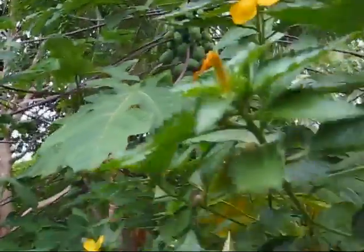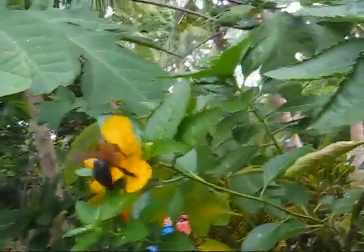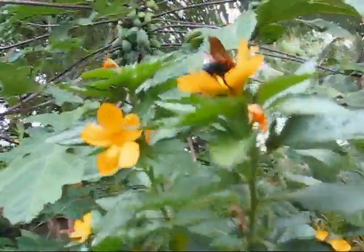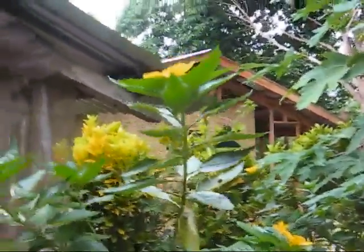Those big bees there bore holes into trees and make their nests in the trees. They seem pretty friendly around people. I've had them run right into my chest before — never stung me. At least they're looking us over now, like, 'what are you doing around my flowers?'